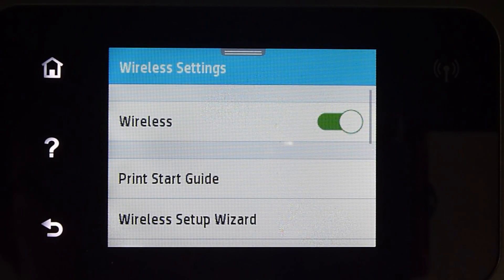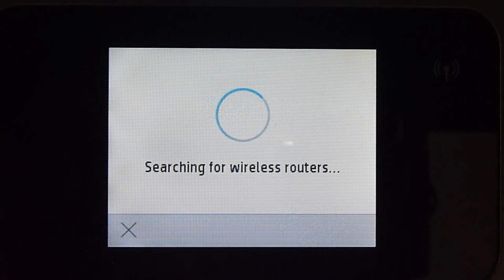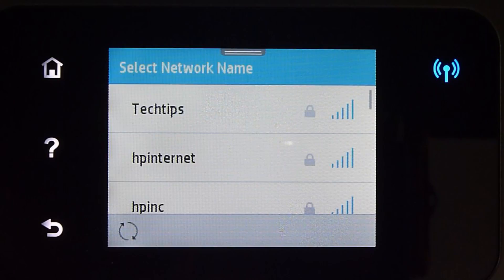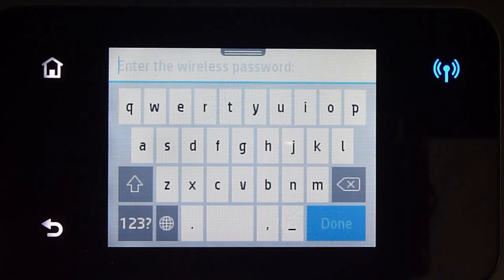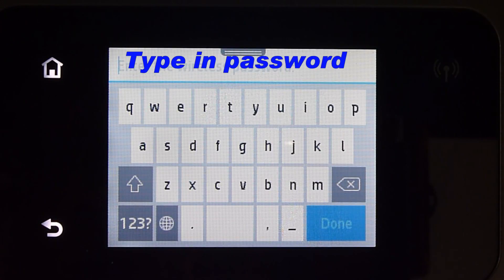Once the wireless is turned on, go to wireless setup wizard. Select your network, which is Tech Tips, and enter the wireless password.